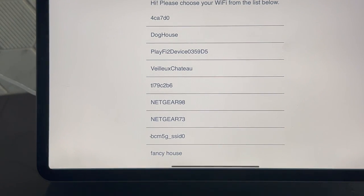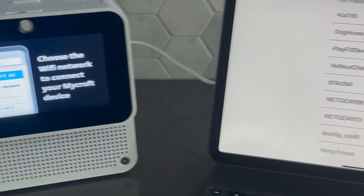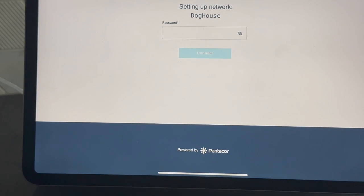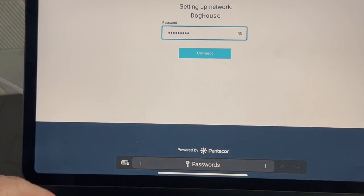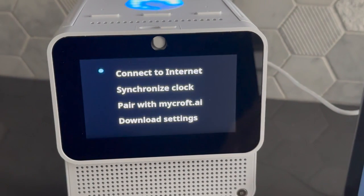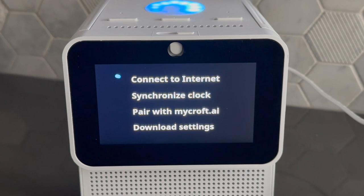Follow the prompt on your mobile device or computer and choose a Wi-Fi network. Select the network you want to connect to, and then enter the password. We've gone back to the status screen. Your device is using the credentials you just entered to try to access the internet.